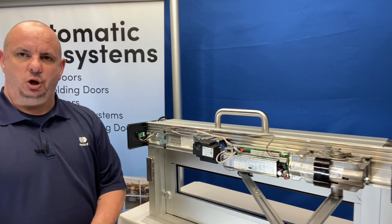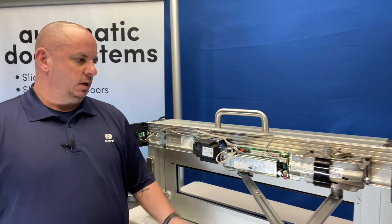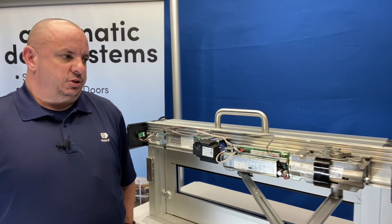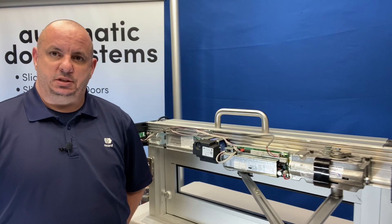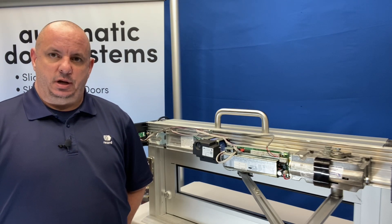Good afternoon everyone. Mark Huntsman with RecordUSA, here to show you how to properly set up your hard stop on the 6100, 8100, and simple swing products.